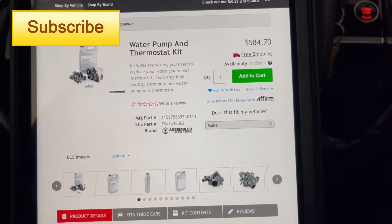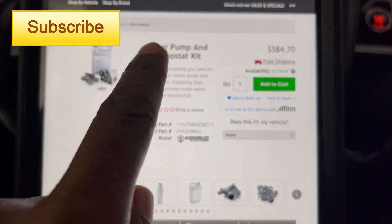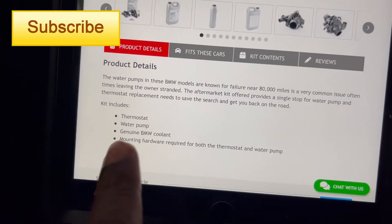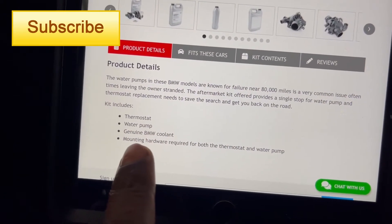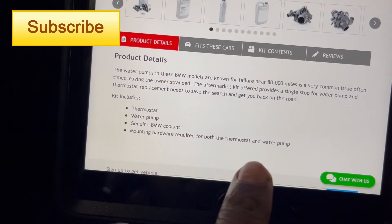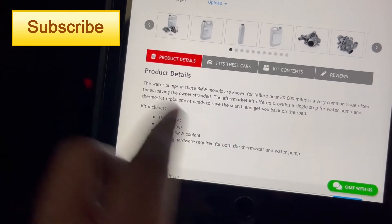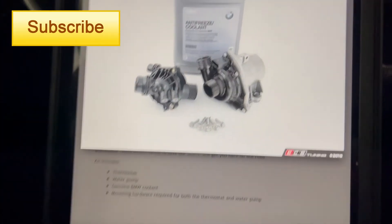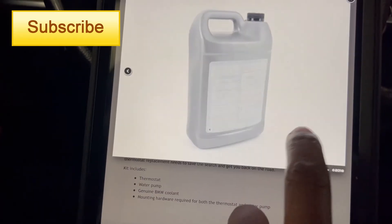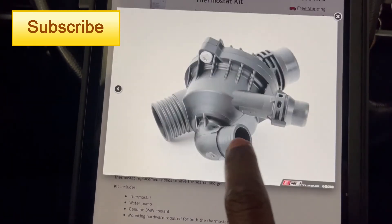This is the water pump kit. It has the water pump with the thermostat — the entire kit. The kit includes the thermostat, water pump, coolant, and the mounting hardware for the thermostat and water pump. So you have the screws, the thermostat, the water pump, and the coolant.